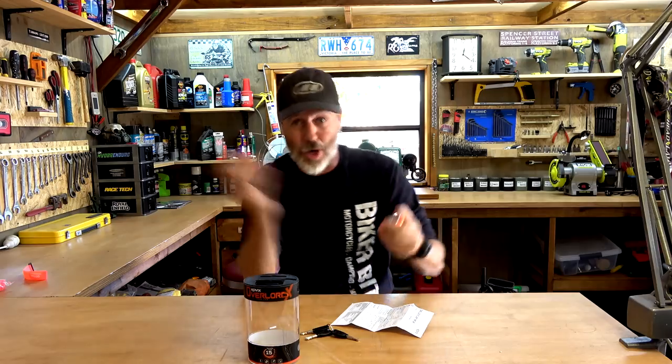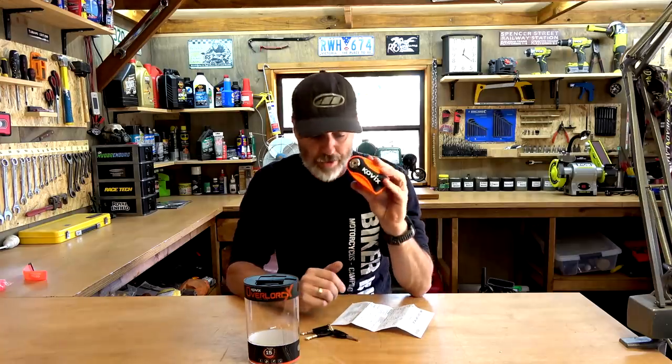G'day guys, how's it going? We're doing a review. This is not a long-term or a short-term — I've only just purchased it, so I'm going to give you a look at it. I purchased this for the CB250. Brody has borrowed it for a while because he's just got his learners. He wants to be able to ride every day into town, park the bike out the front of the shops, and feel a bit safe that the bike won't be stolen. So this is a bit of a peace of mind. I thought I'd do a quick review on it.